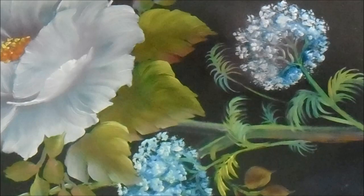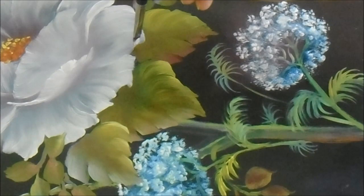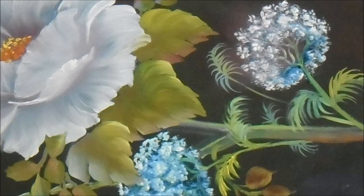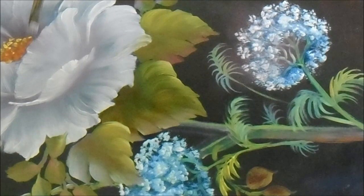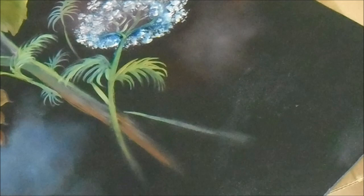One last touch-up on the petals — I decided to strengthen some of the outlines. I picked up a little bit of the leaf color on one petal, and Gary always says leave it, it looks nice — it's a reflection from the leaves. So that little bit of green will stay on the white. Reshaping that petal and where it's catching the light, strengthening it with a little bit more white. And we are done.